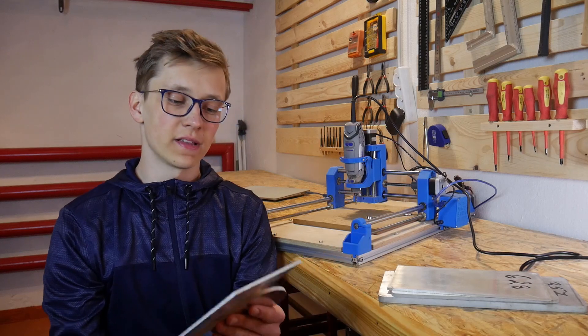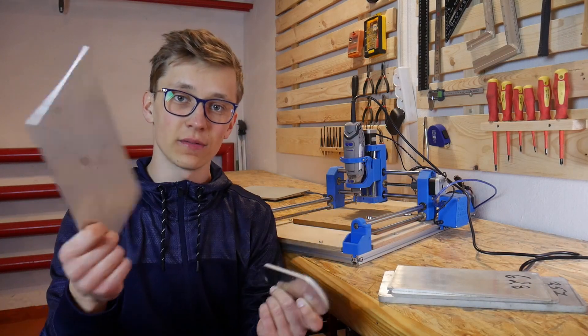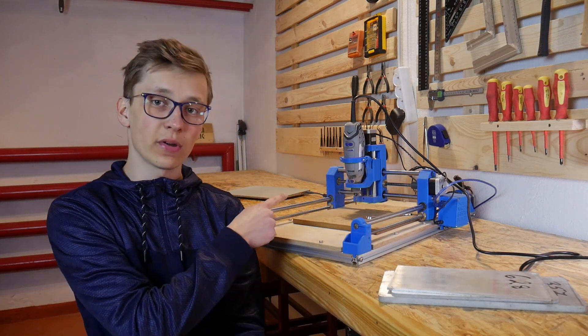Here I have a few plates, so today we are going to try to mill aluminum on a 3D printed DIY Dremel CNC, but before that, let me share with you some news and updates on this project.